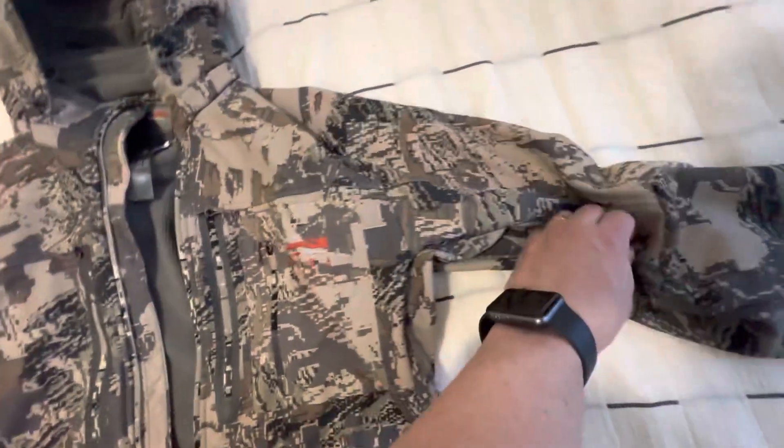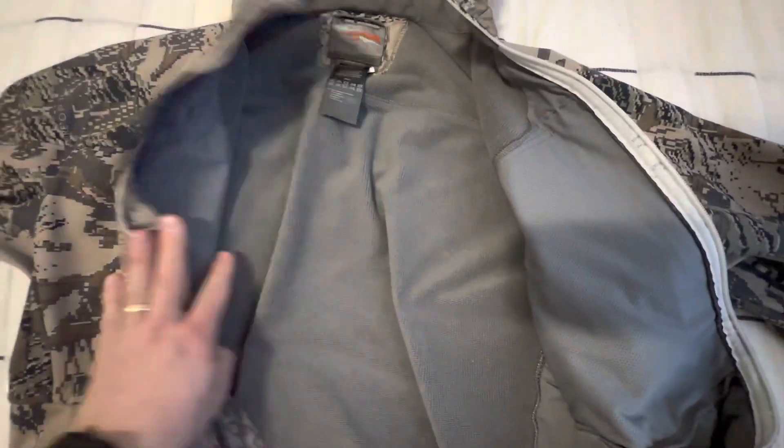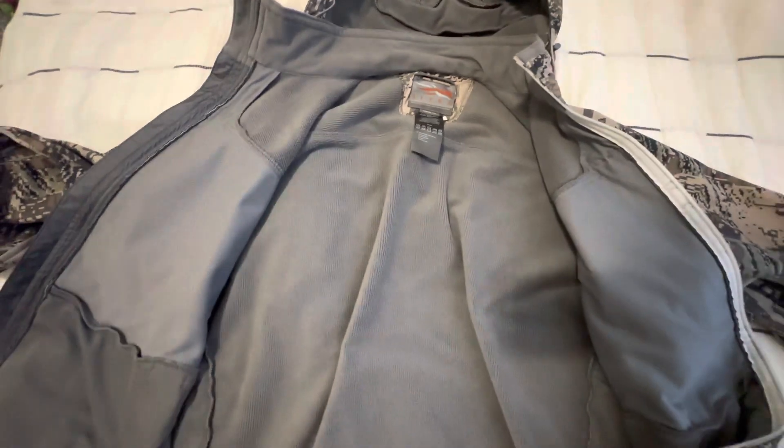So just a really well-made jacket. The material is really durable and on the inside it's very soft. Overall, a very great jacket and I recommend it.